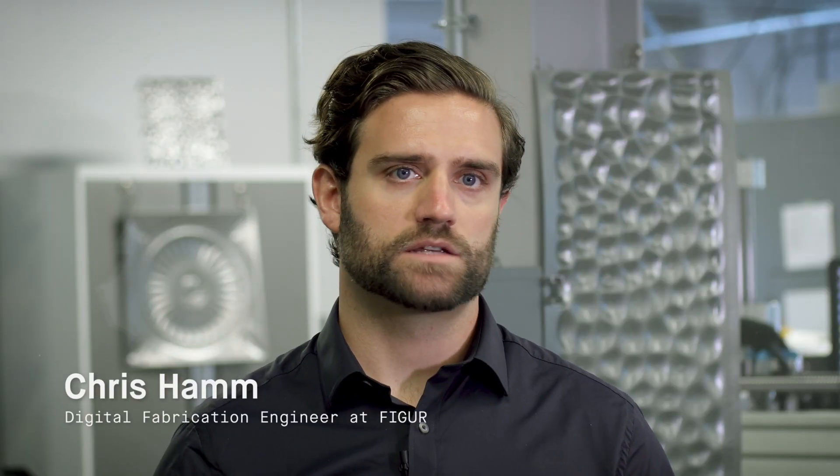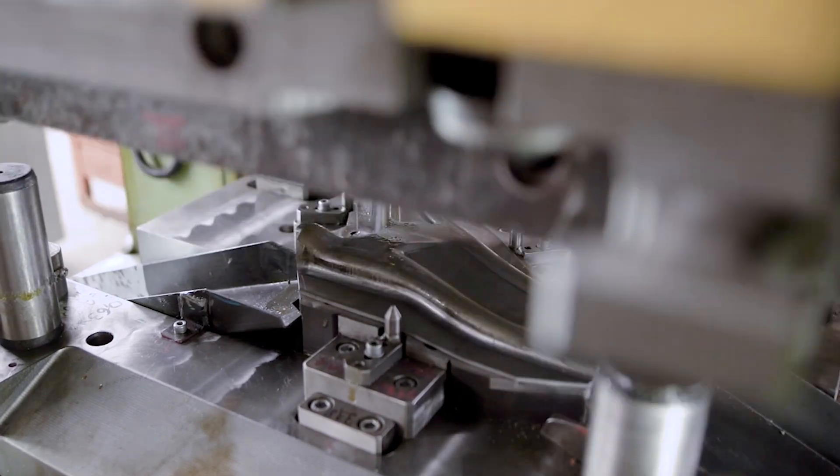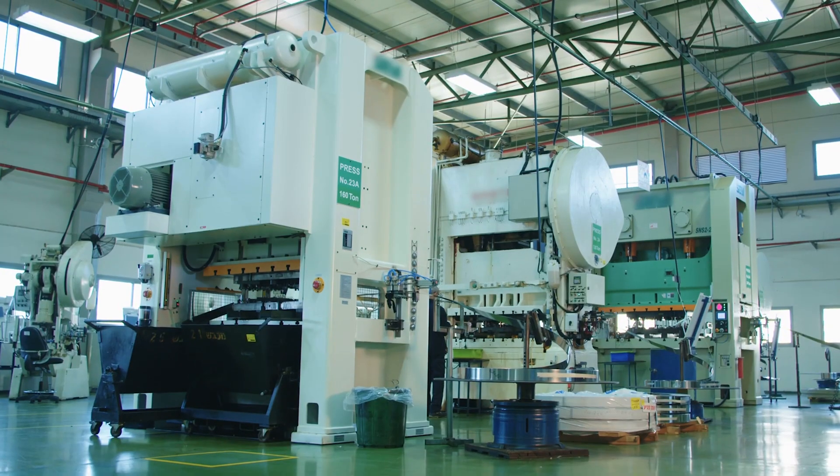Traditional metal stamping requires significant investment to develop the dies and the tooling to form three-dimensional sheet metal parts. These dies can fill up an entire room and can only make one part.